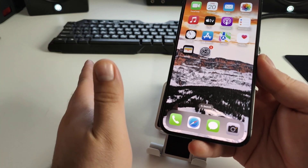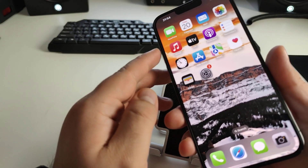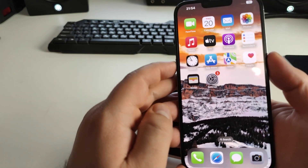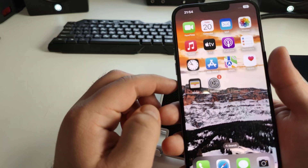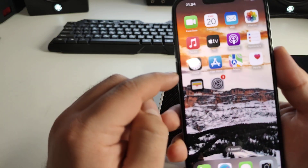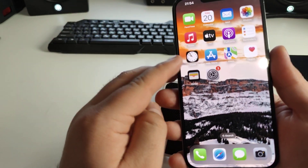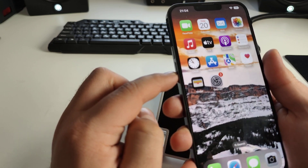Now method number two: how to clear the cache on your iPhone. I'll show you the best and fastest method. You'll need two buttons — the power button and the Volume Down button.